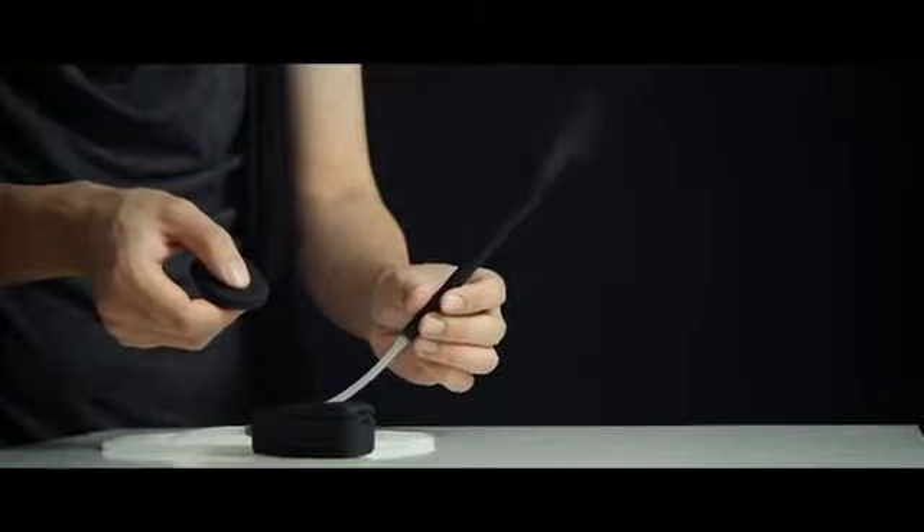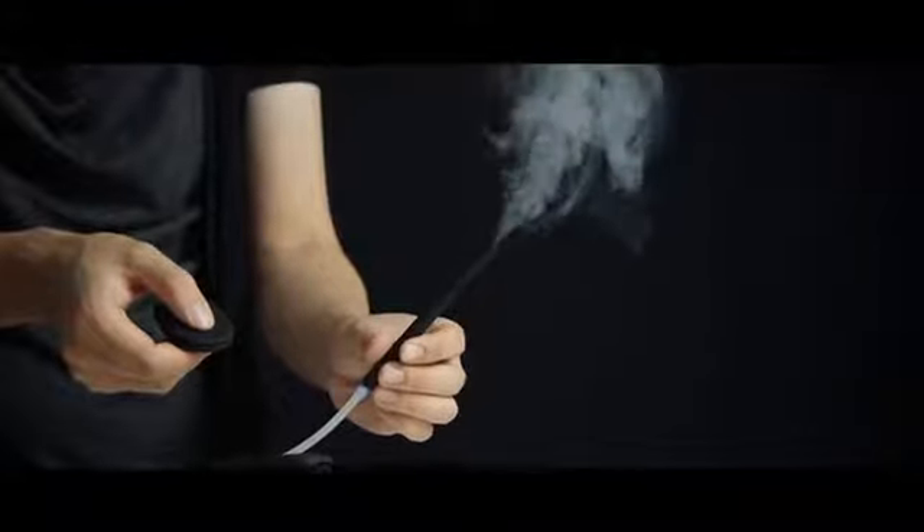Did we mention wireless? Vapor is also the world's first wireless remote trigger smoke device. Moreover, the remote function allows you to set up the unit flexibly so no jacket is required. A wireless IC is implemented to allow you to trigger the device at a distance.